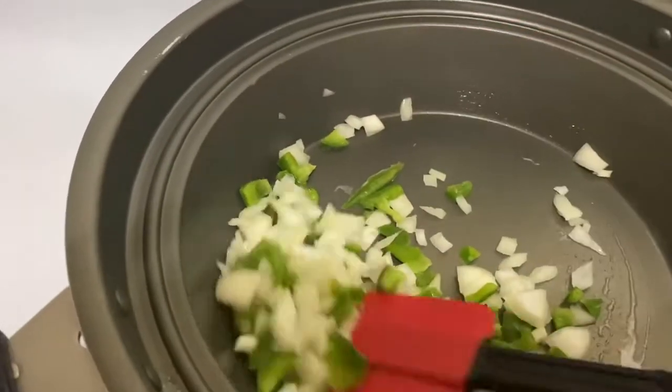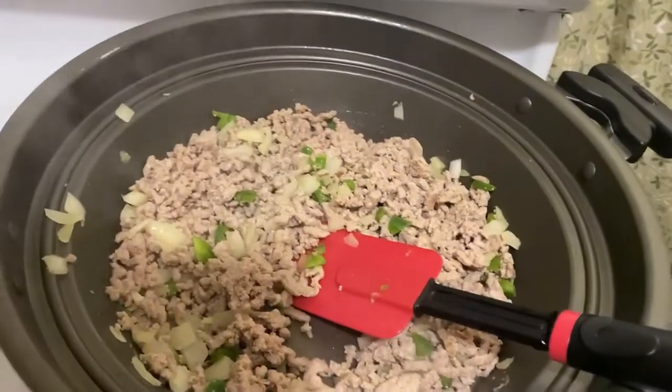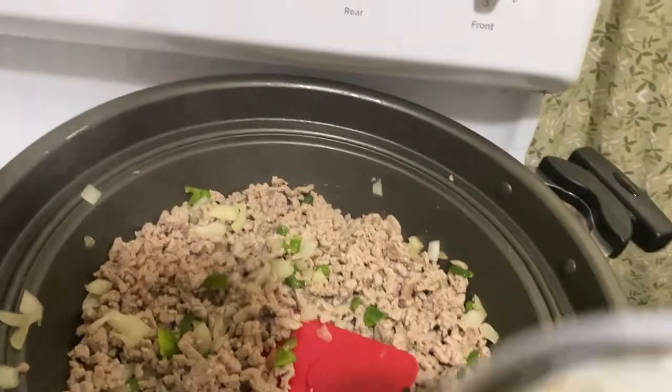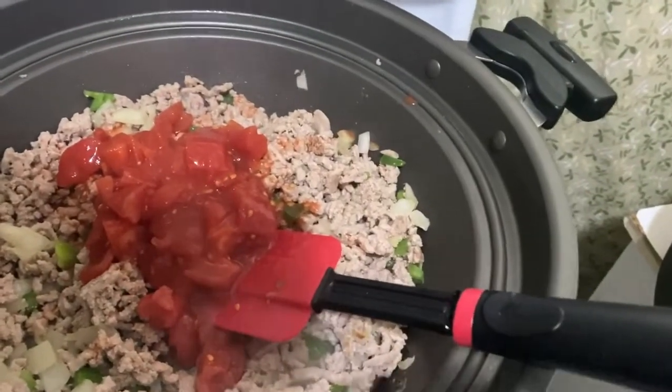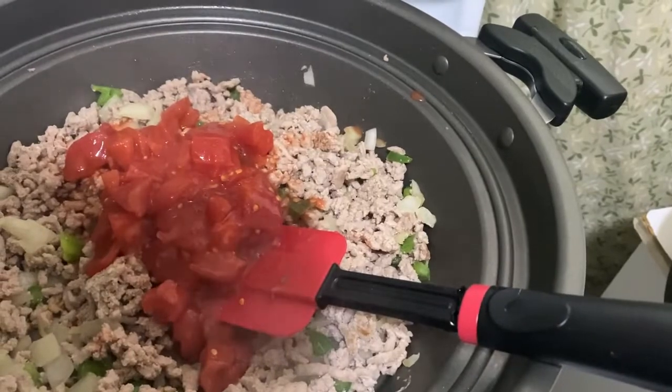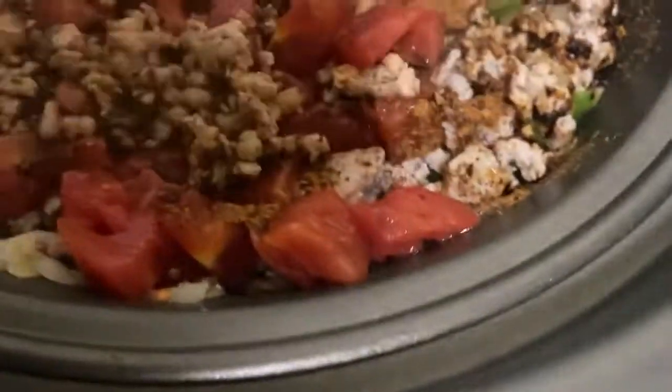This right here is just plain white onions and bell peppers. Next I'm going to put my diced tomatoes in — I drained most of the can. I'll come back when I'm done. I also added my own chili seasoning and I'm going to show y'all what seasoning I use.